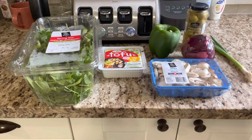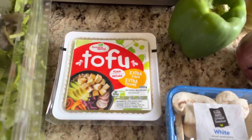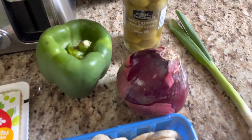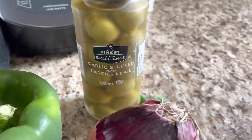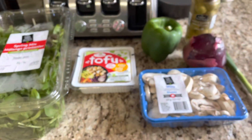Hey guys, welcome back to my channel! Today I'm doing a quick and easy veggie tofu scramble. I've got some kale spring mix, a block of tofu, white mushrooms, red onion, green onion, garlic stuffed olives — but you can use any kind of olives — and a green pepper as well.